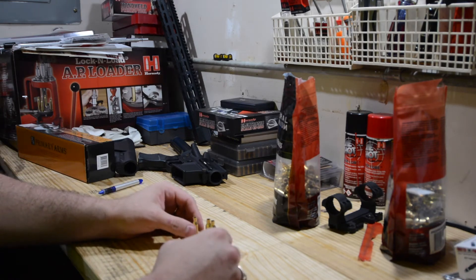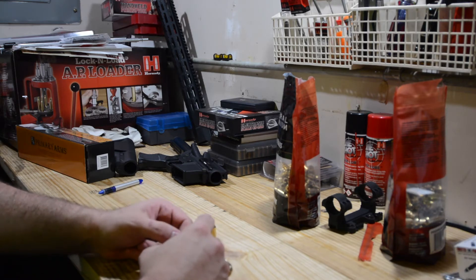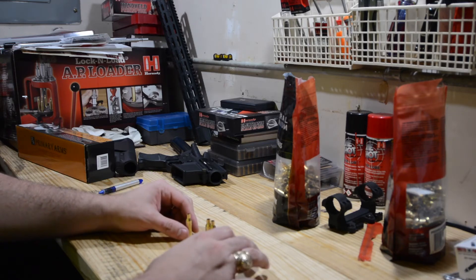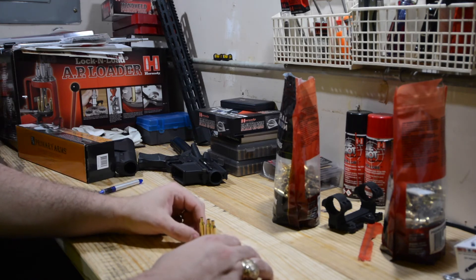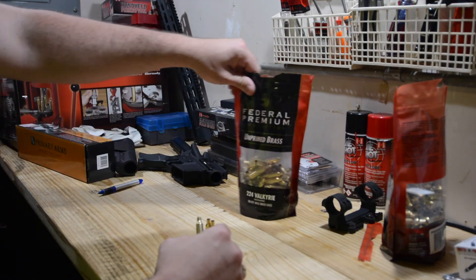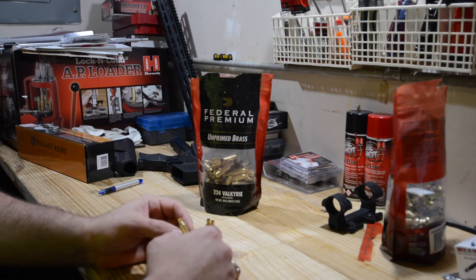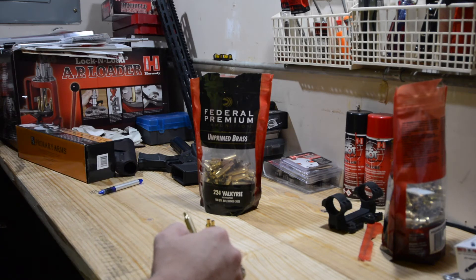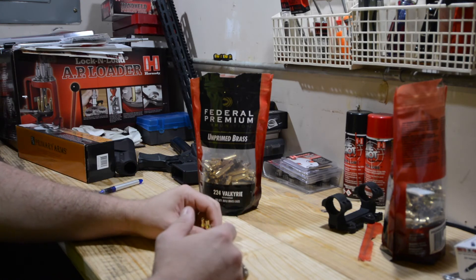The highest weight I had on any of the casings was 114.7 grains — that was the upper limit. I didn't really have too many on weight or length that were towards the upper or lower extreme; there were just a few. Most of them were pretty consistently in the middle. The maximum weight for the Federal premium unprimed brass was 114.7 grains, and the lower extreme was 112.8. I only had maybe three or four that were even under 113 grains, but they're all pretty consistent.